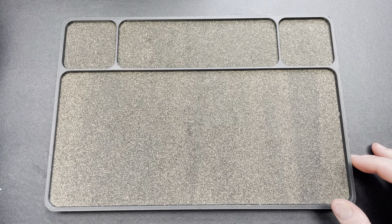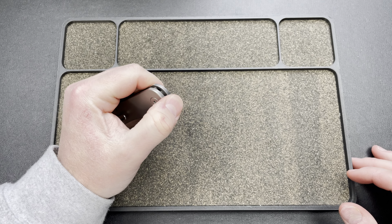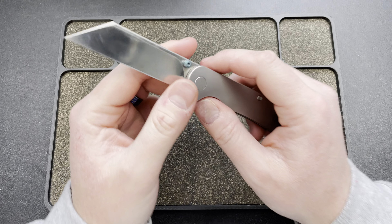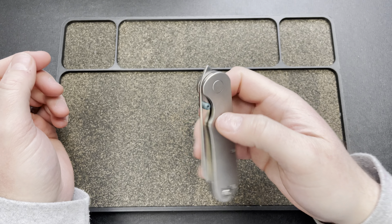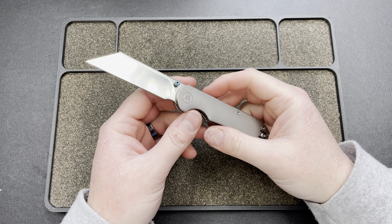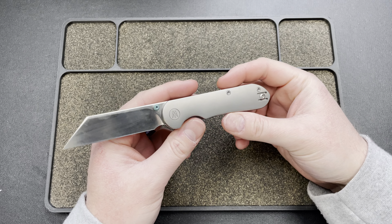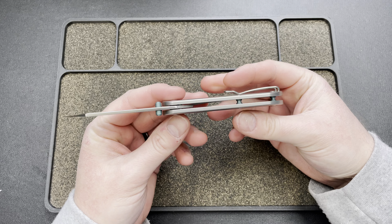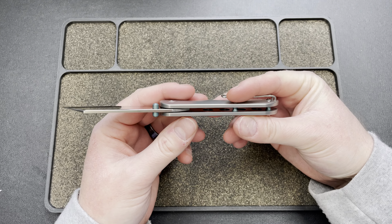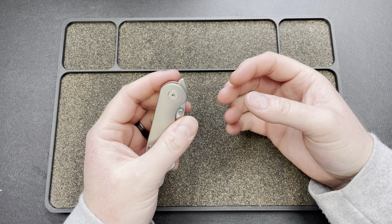Hey guys, Kev here. I have a couple of things to unbox — I actually already unboxed them using this knife. This is the MR Design Phantom, and this thing is fantastic. It's really well done: contoured scales, titanium, 20CV steel, teal accents on the titanium studs and standoffs, wire clip — $205.